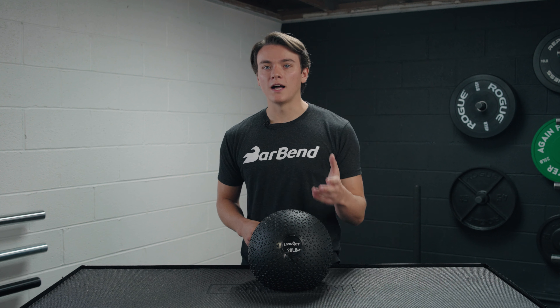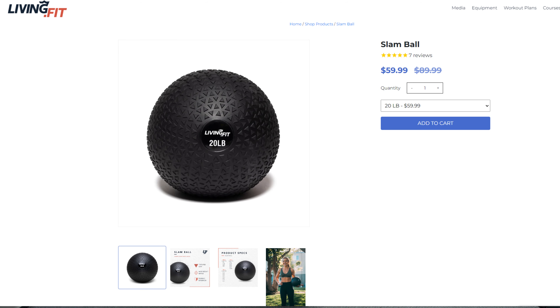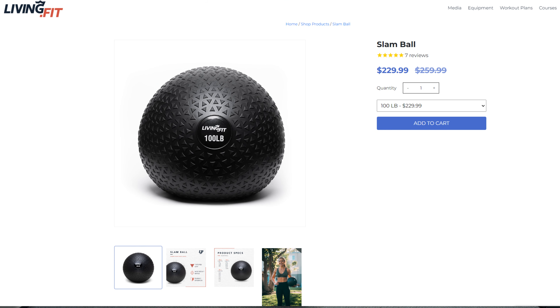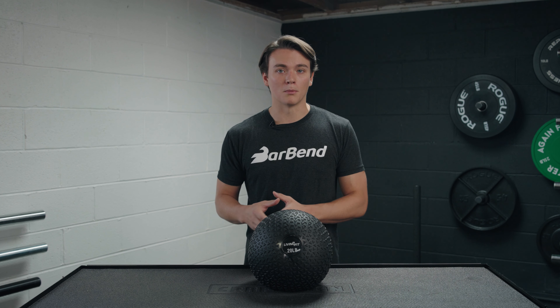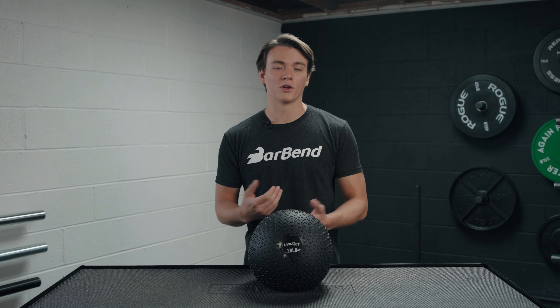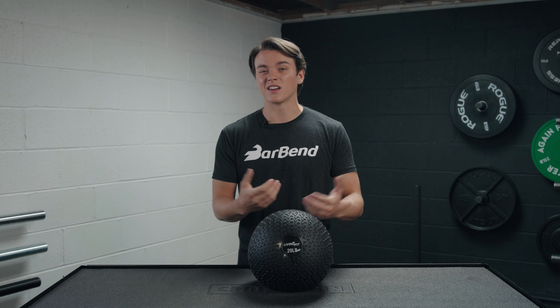Speaking of money, there are a lot of buying options on the Living Fit website when it comes to these slam balls. The cheapest one is going to be that five-pound option, right around 30 bucks. The 20-pounder we have right here is about 60 bucks. The 50-pound option is around $130, and that 100-pound ball is going to cost you about $230. That's not cheap by any means — these are more on the higher end of things compared to the rest of the market. There are still some companies like Rogue that are going to charge about 20 bucks or so more for their slam balls.